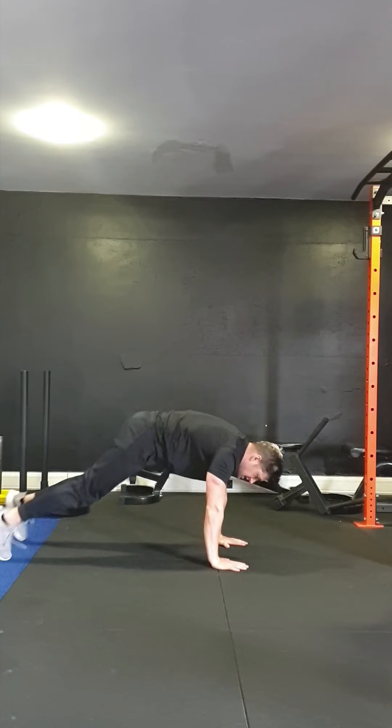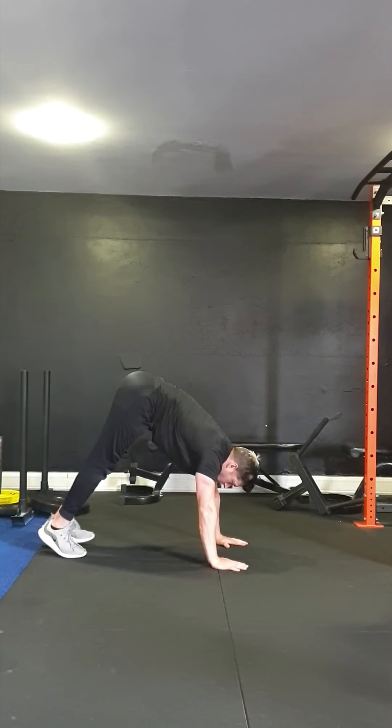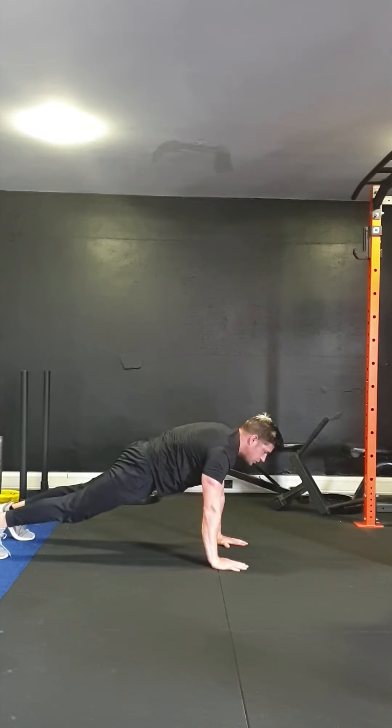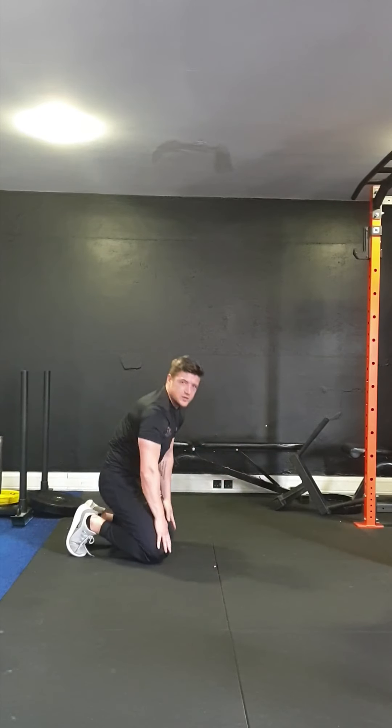Once we've done that, we're going to take a press-up position and do some downward dog walking — just slowly walking our feet in towards your hands, keeping the legs nice and straight. Walk in as far as we can, and then slowly walking it back, keeping those legs straight, drop the hips down, squeeze the bum. We're going to do five of these.